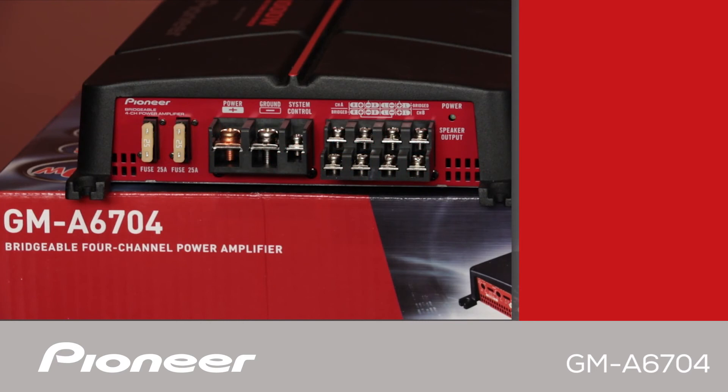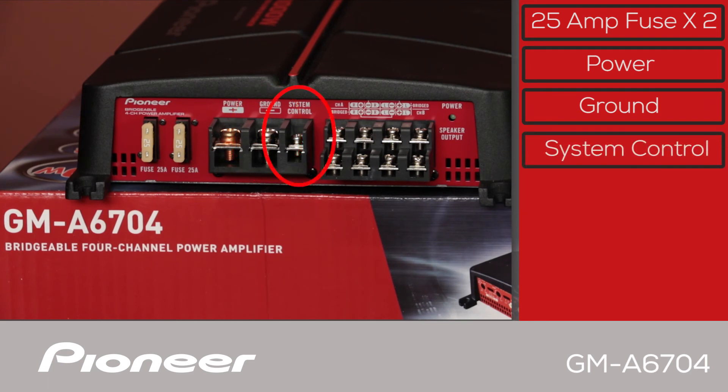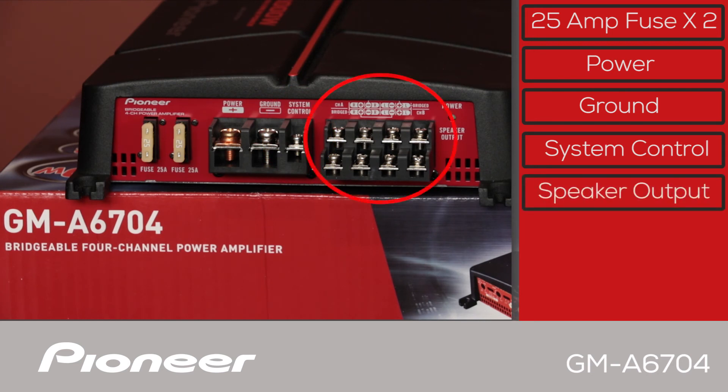On the right-hand side of the GMA 6704, you have two 25-amp fuses. Here is the main power connection that should run out to your battery. Here's the ground connection and the system control that connects to the in-dash receiver. The GMA 6704 is a 4-channel amplifier, so you have an A-channel stereo output and a B-channel stereo output. Both can be run as stereo or bridged channels. And over here is the power indicator.